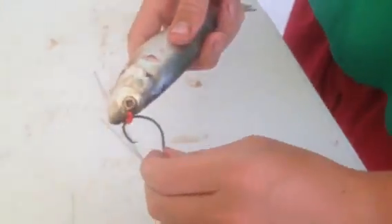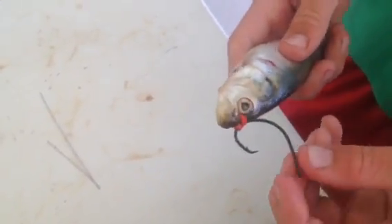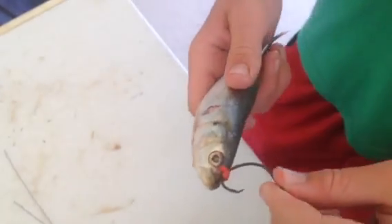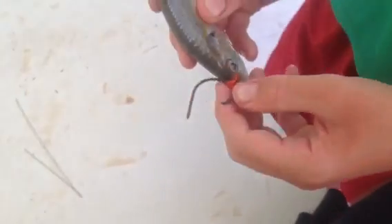There's no hook sticking through it right now — there's just a small rubber band going through its nose, so it'll survive for a long time. One of the things you want to make sure is that you don't hook it through the eyes, because that could damage it. You just want to keep it like that so it swims around nicely and acts well.